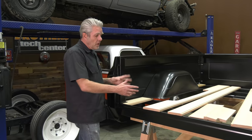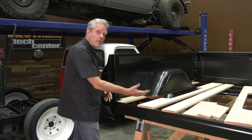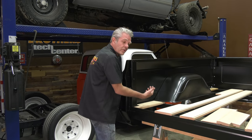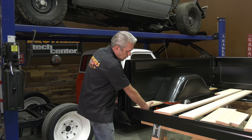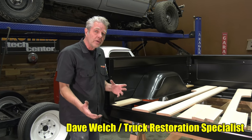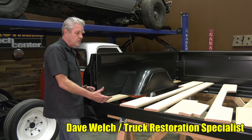Technically speaking, you could just stain this and varnish it or paint it and go ahead and put it in, but there's a few little problems with that. When you're trying to drill these holes out you can scratch your bed sides, you can punch out the wood on the bottom, and a few other things I don't like. So this is the way I like to do it because it's going to have your bed wood last as long as possible.